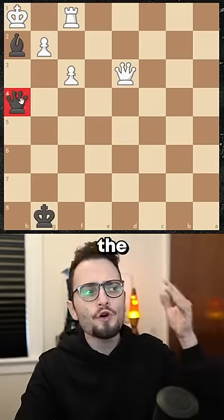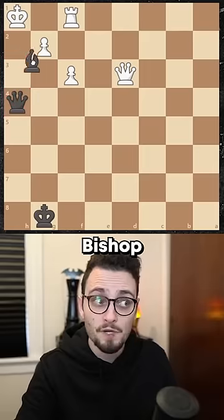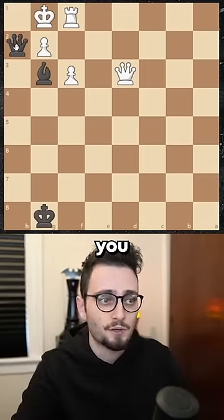So we know the queen wants to end up on that square to deliver the mate. Where does our bishop have to be? Bishop back. That's why it's called the boomerang — you go there, you come right back, and now you have a mate.